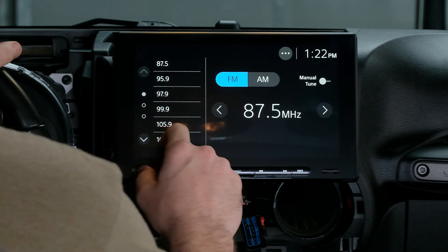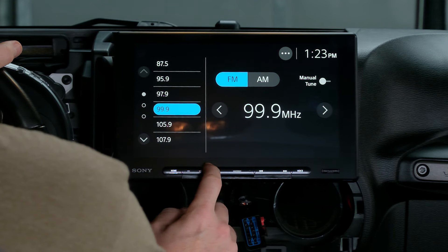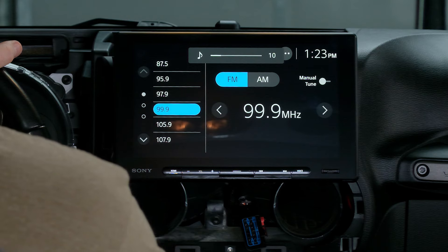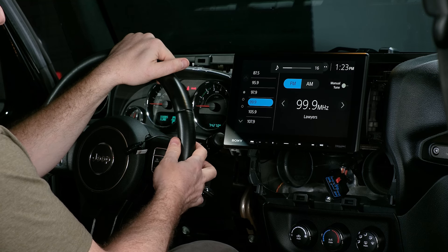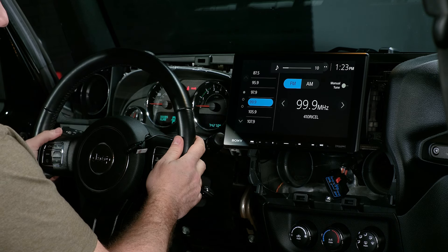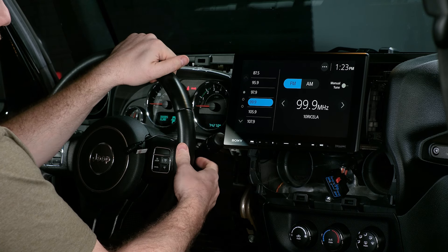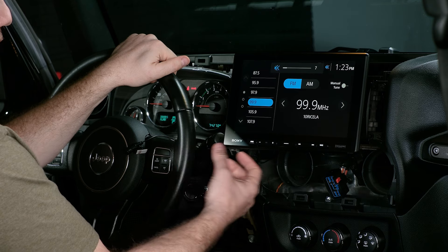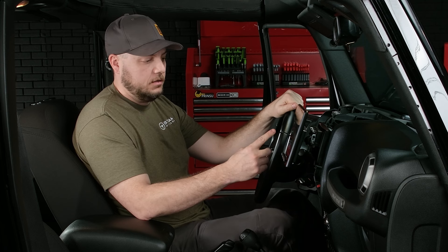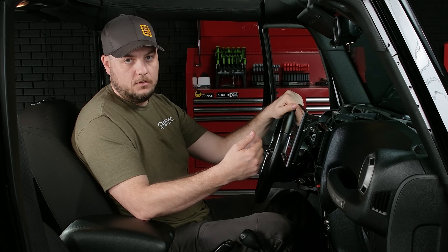We'll just run through some of the functions. We'll test the radio — we can hear static already, let's find a radio station. The button bar works for volume. Let's test the steering wheel controls — those also work. Holding it down does mute. We can flip through our presets. If you had your Sirius XM module connected, you would be able to go there — if the module and antenna are connected correctly, you would receive channel one on your Sirius tuner.